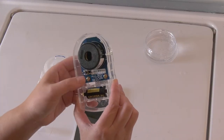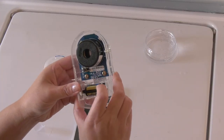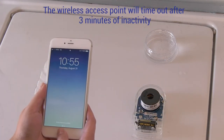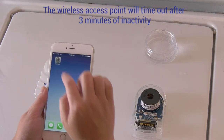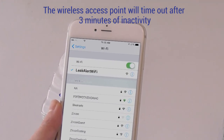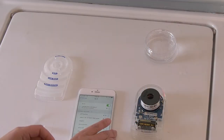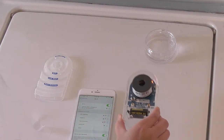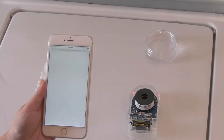To begin the setup process, press the wake button to activate the detector. On your electronic device, access the Wi-Fi network settings and select to connect to the Leak Alert Wi-Fi network. The detector is connected when the red LED remains lit and the left LED light is flashing.